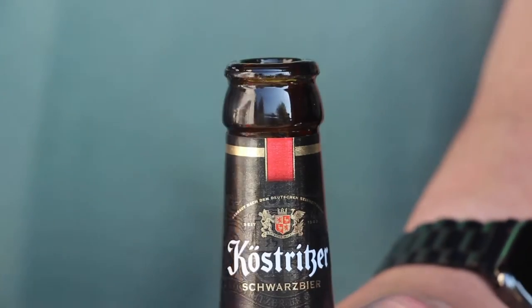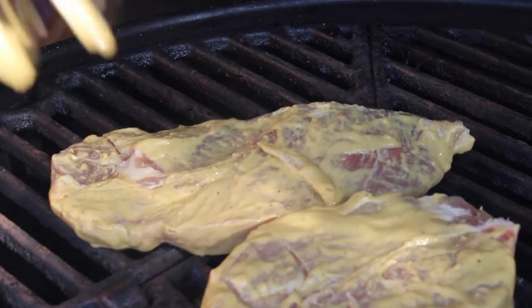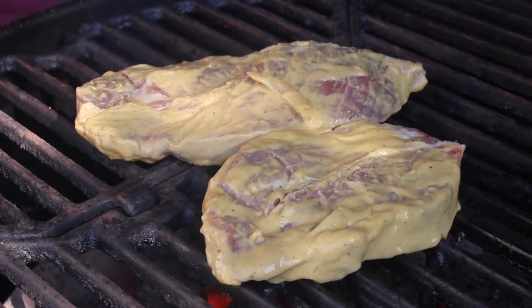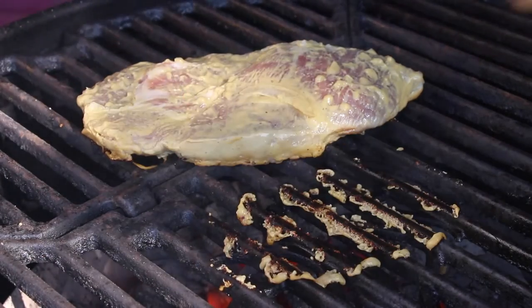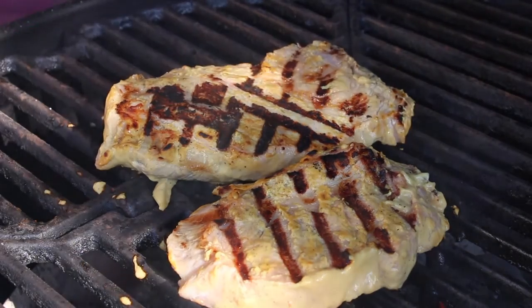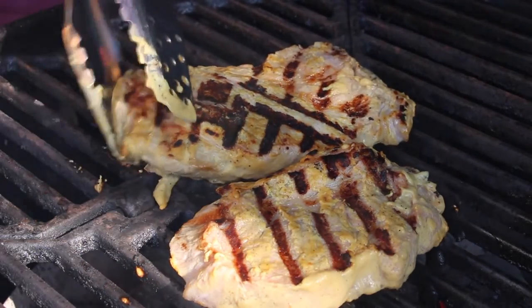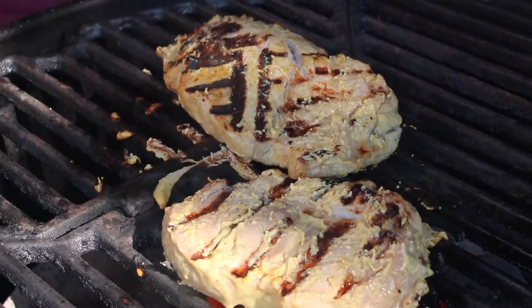Of course, the beer is always good — I really enjoy that dark beer here from Germany, good stuff. Then grill your steaks about three or four minutes per side. Make sure to flip them to have nice grill marks. You could also try to get a better grill mark by turning them 90 degrees in the meantime.